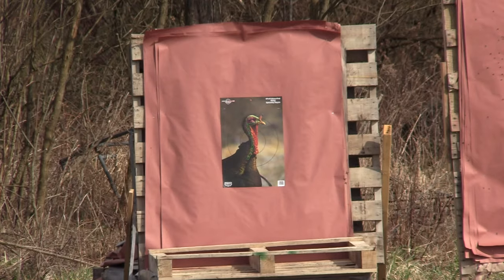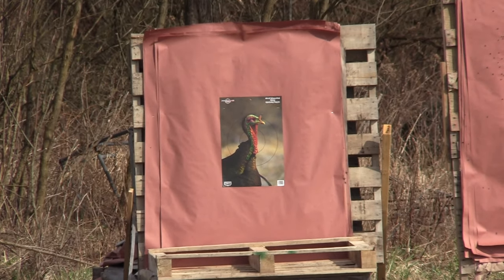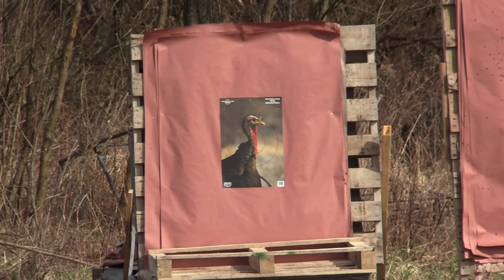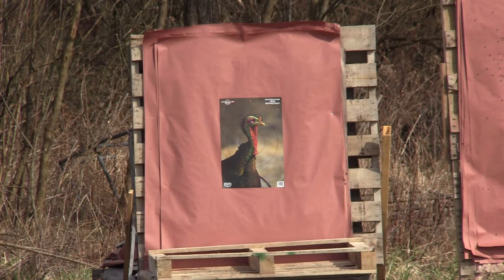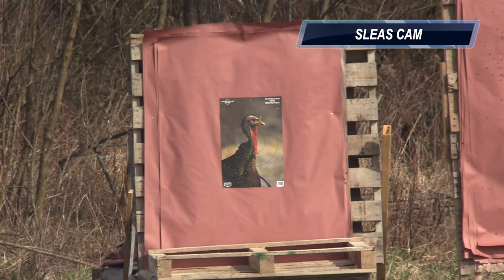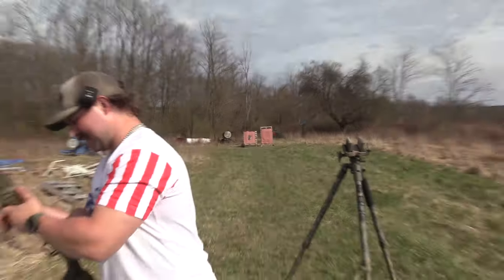Alright, so once again: Mossberg 940 Pro Turkey, 18.5-inch barrel, Truelock 650 designed for TSS, and the budget-friendly low recoil load from Lights Out — ounce and an eighth of straight nines. So if you're looking for TSS but can't afford the full payload or don't like recoil, this could potentially be a perfect fit. It really shouldn't be much recoil in this. Yeah, there ain't nothing. As you can see on the Birchwood Casey, Jake missed. I'm not zeroed to this.